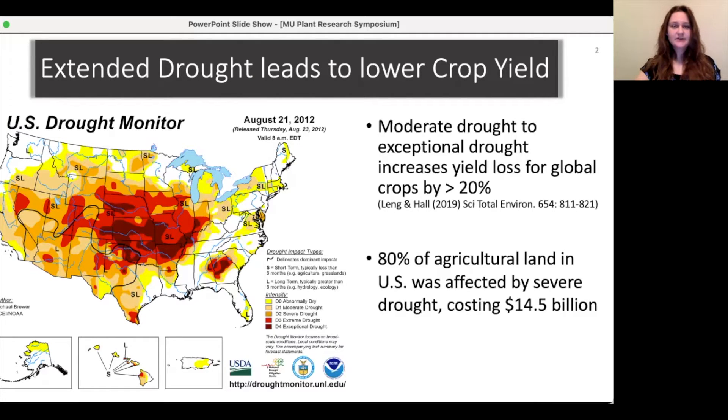Here is an example of the United States in 2012 where there was a major drought that caused serious damages costing 14 billion dollars. This means that crops that are able to maintain their yield under these drought conditions are in high demand.